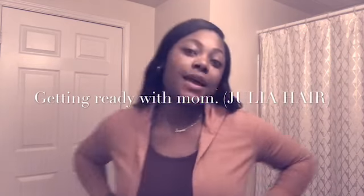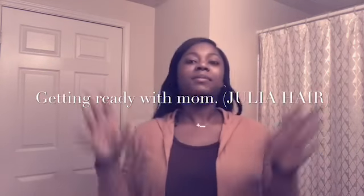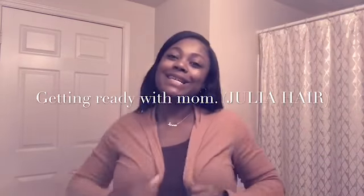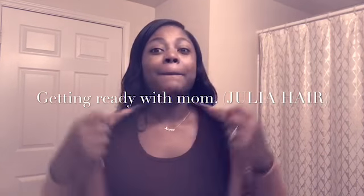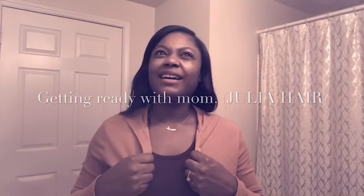Hey y'all, it's mama! I'm just getting ready today. It's the fall — or wait, the winter — I don't know, I'm having a slow mom day anyway. I got my fall colors on and I'm just gonna get dressed and let you guys watch me. Today I'm wearing Julia hair.